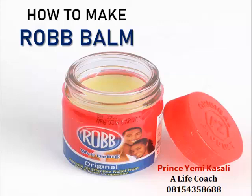Hello, welcome back to another entrepreneur training section. My name is Prince Yemi Ika Sali. On today's empowerment training episode, we will be talking about how to produce hot balm — your Chinese balm, your Aboniki balm. Please subscribe to our YouTube channel and also follow us on Facebook if you are yet to do so. Thank you very much.